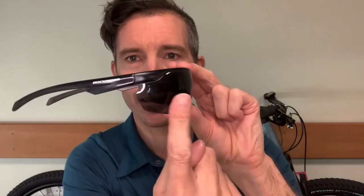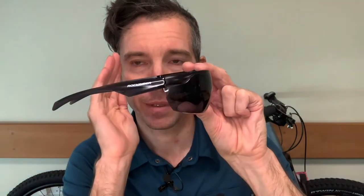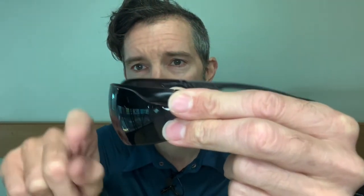You can see they're a nice wraparound shape — they come right round past your eye so you're not going to get anything flying to the side. I've had that a few times with standard sunglasses where you end up with bees or branches, brambles, anything like that coming in. It's more of a spherical lens, so it's not completely flat — it follows the shape of your eye rather than being dead flat like the 80s style.